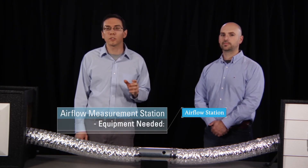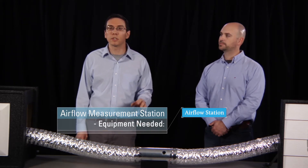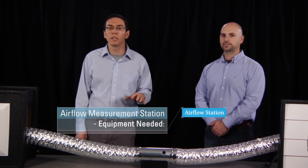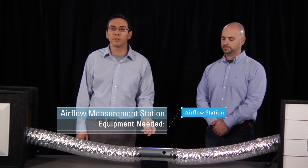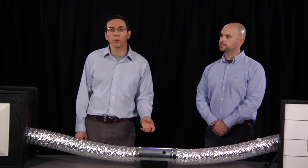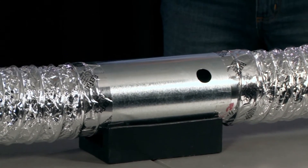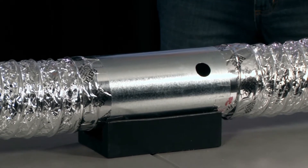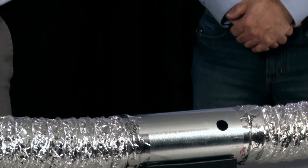The first part you'll need is the airflow station itself, which is just a section of hard duct with a test port in it. A smooth surface is needed to reduce air turbulence and make sure that the measurement is accurate. Here we have about an eight inch long airflow station — the length is twice the diameter of our four inch duct. We've checked the distance both upstream and downstream of the station and confirmed that it meets the manufacturer's requirements for an accurate measurement.